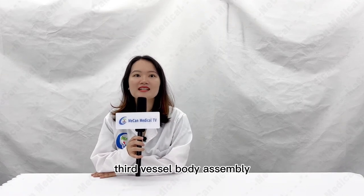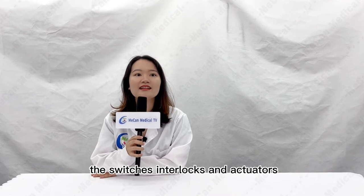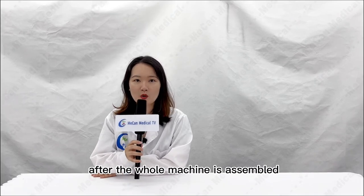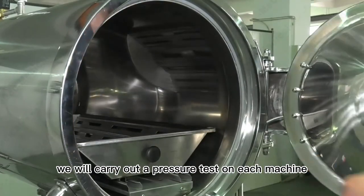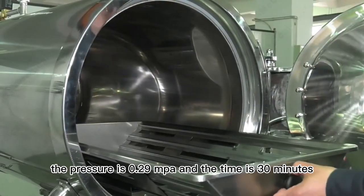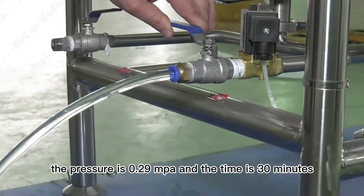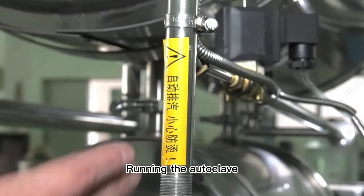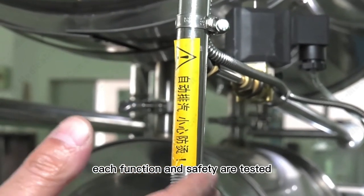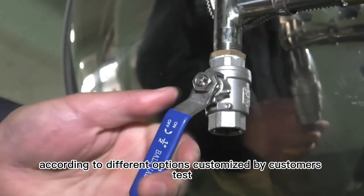Third, vessel body assembly — carefully connecting all the switches, interlocks, and actuators. After the whole machine is assembled, we will carry out a pressure test on each machine. The pressure is 0.29 MPa and the time is 30 minutes. Then the autoclave is run and each function is tested according to different options customized by the customer.